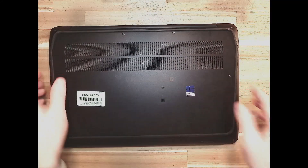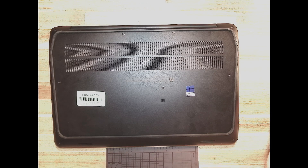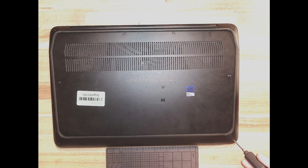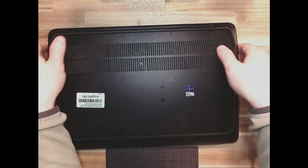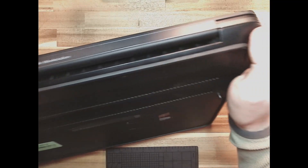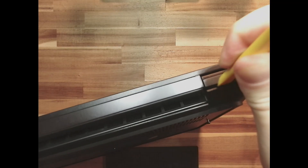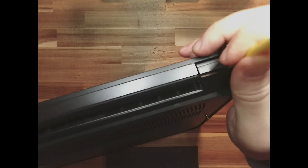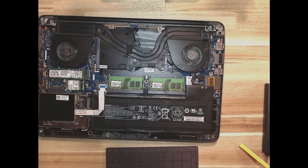Let's slide it over to the document camera and take a look at the inside. They use Torx screws for the bottom, but that's no problem. A Torx T8 seemed to work pretty well, and they appear to be captive screws, which is nice. With all the screws loose, starting around the hinge area with a plastic pry tool — it just peels right up, crazy easy to get into, no stress.